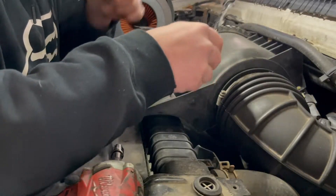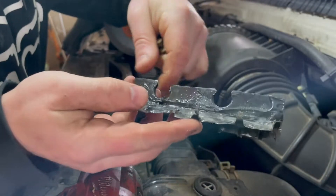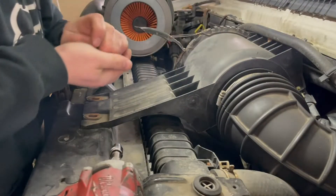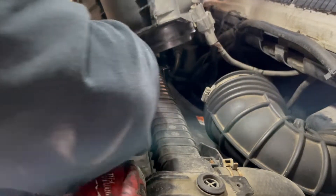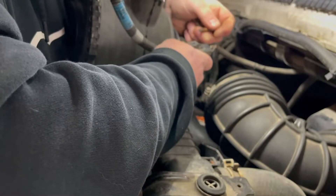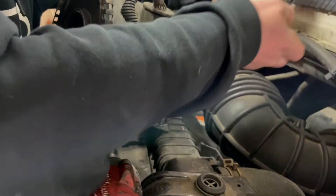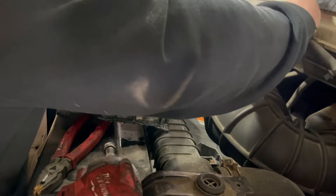Well, that's a good way to start — JB weld all up on there and that didn't last, so I'll have to fix that. There's also a mass airflow sensor connector up here and the tab has busted off. So already off to a great start.